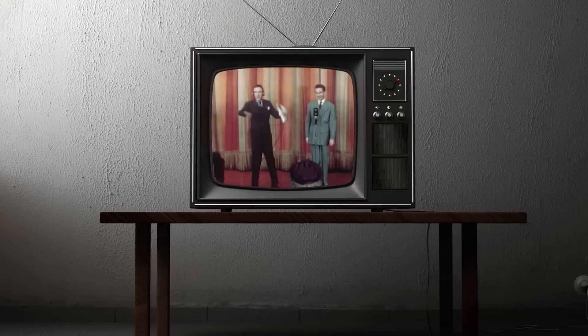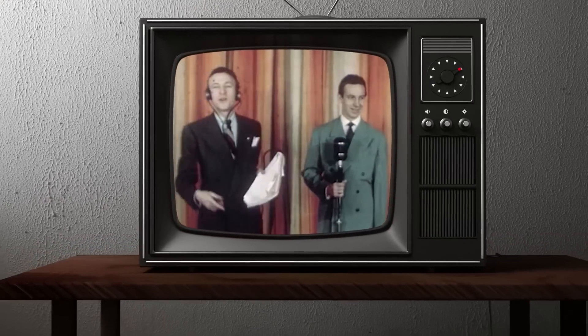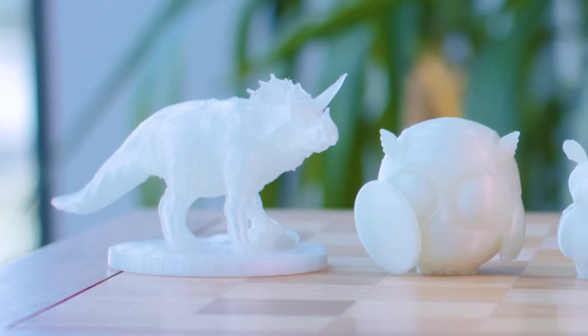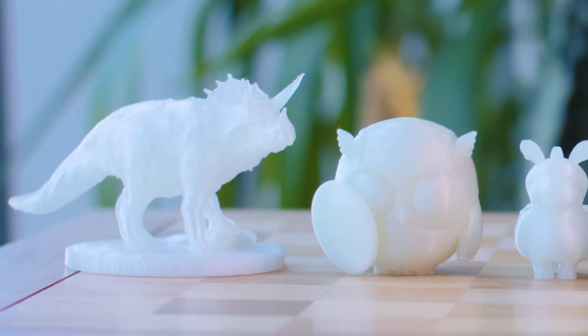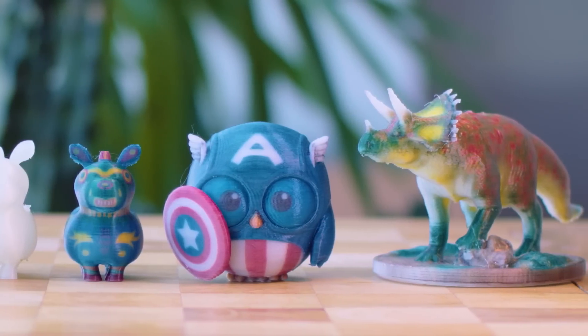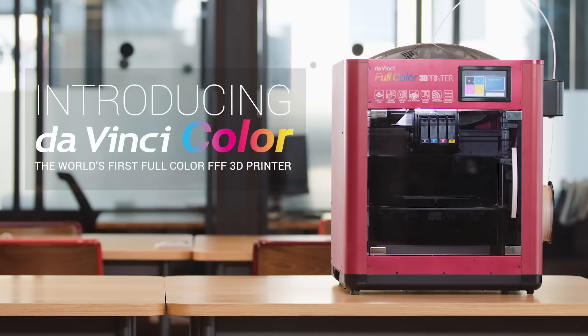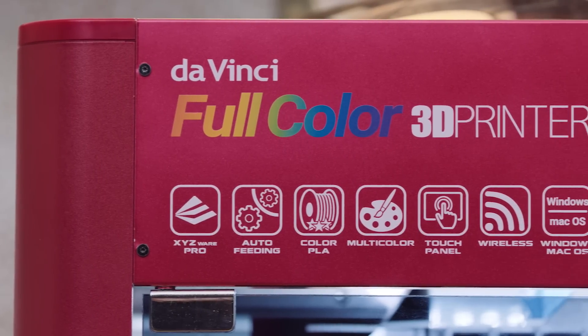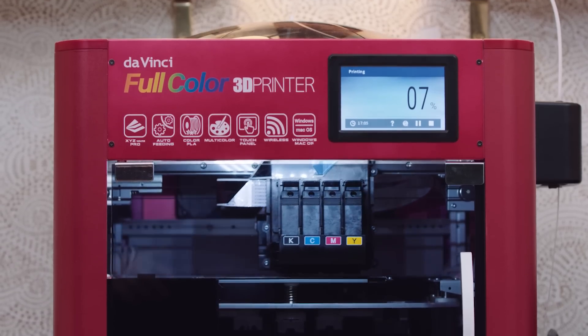When color broadcasting aired in the 50s, people were blown away by the magic of a full-colored image. And just like with television, the desktop 3D printing industry has been stuck in black and white, but XYZ printing aims to change that. We bring you the DaVinci Color, the world's first full-color FFF 3D printer, ushering in the new full-color era of desktop 3D printing.